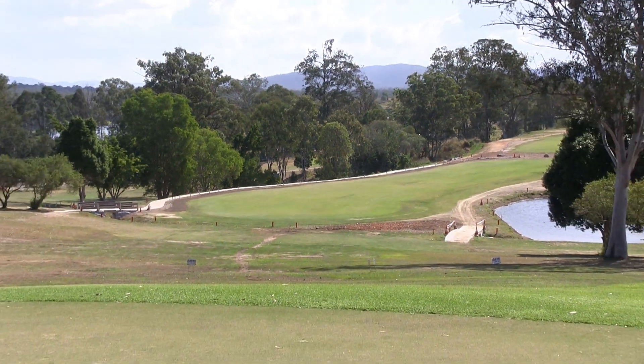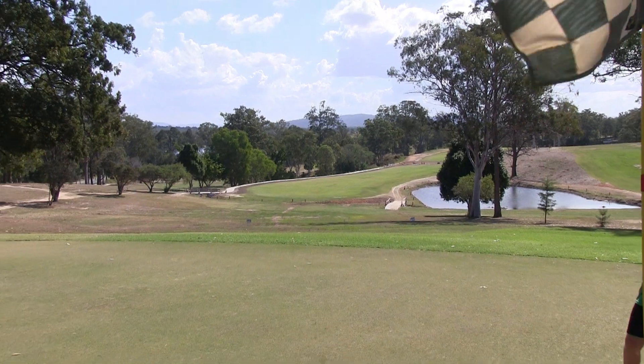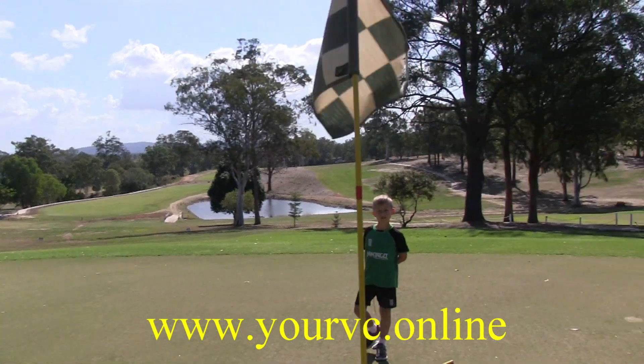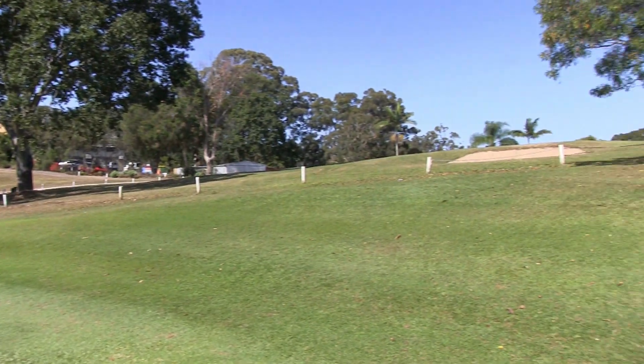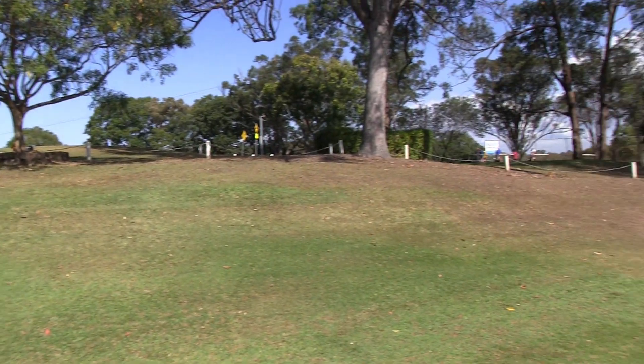Here's a good look at those water hazards. There's also a good backstop behind the back of this green. So the summary of this PAR 5: 484 meters, double dog leg to the left — be careful of those water hazards.